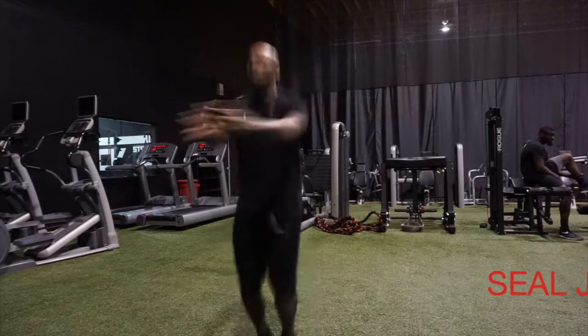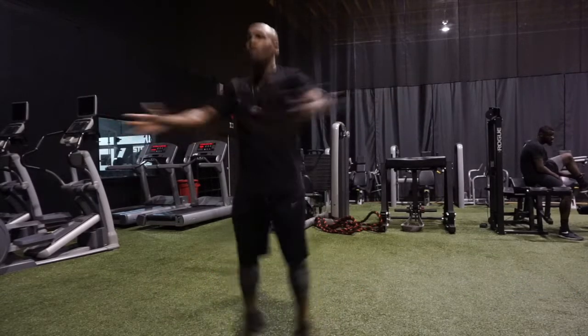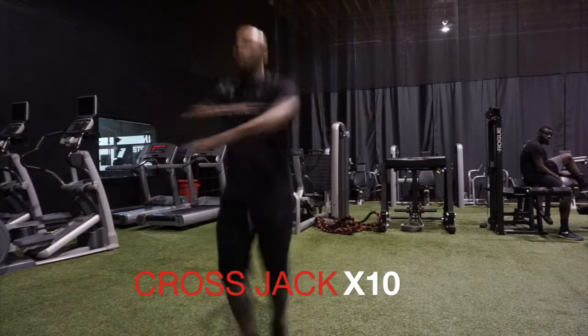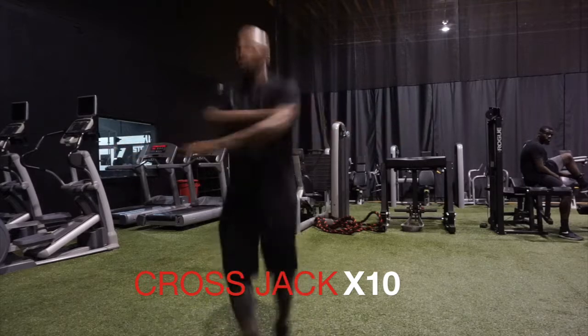Then we're going to go right into seal jacks for 10 reps as well. We just want to open wide, get a good stretch, stay nice and light on your feet. Then we transition to cross jacks for 10 reps.